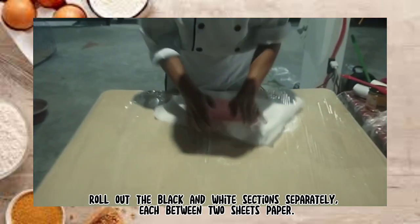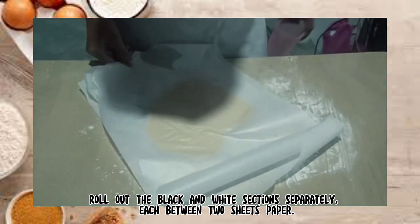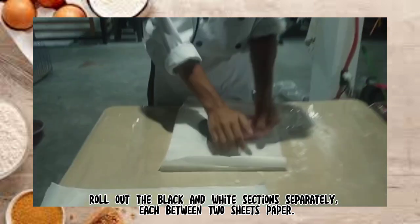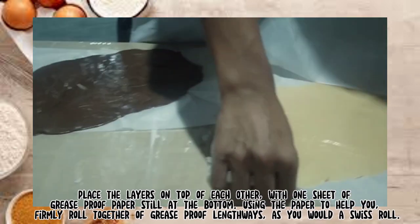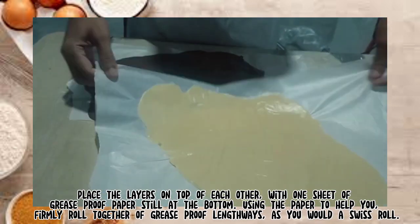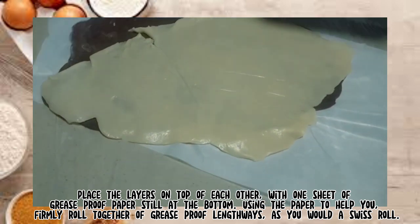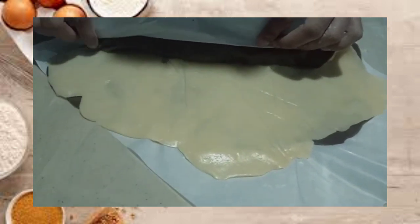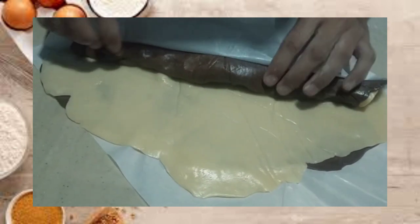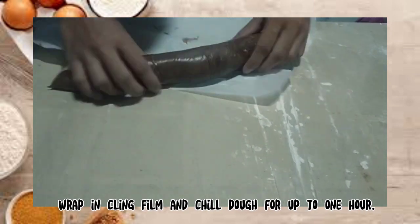One hour later. Roll out the black and white sections separately, each between two sheets of paper. Place the layers on top of each other with one sheet of greaseproof paper still at the bottom. Using the paper to help you, firmly roll them together lengthways as you would a Swiss roll. Wrap in cling film and chill dough for up to one hour.